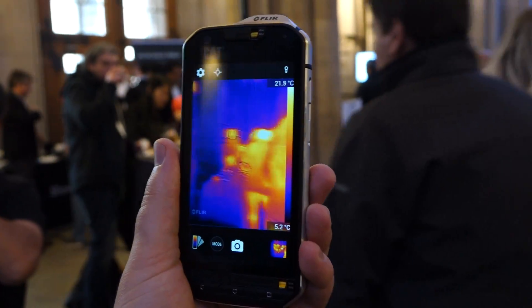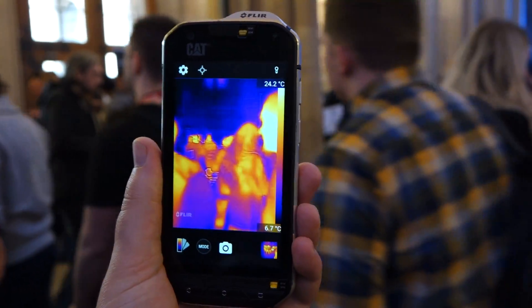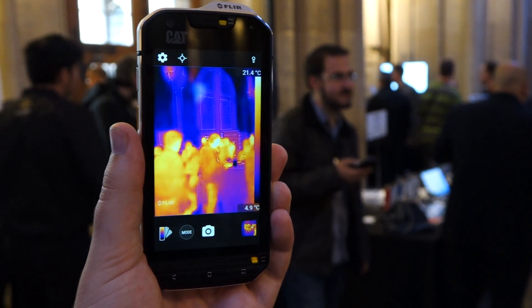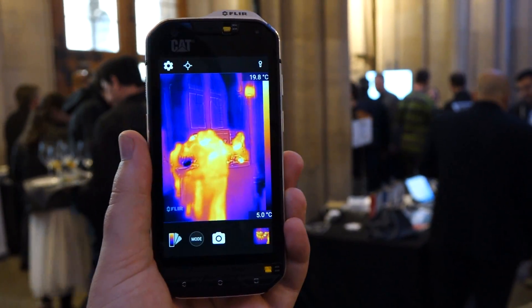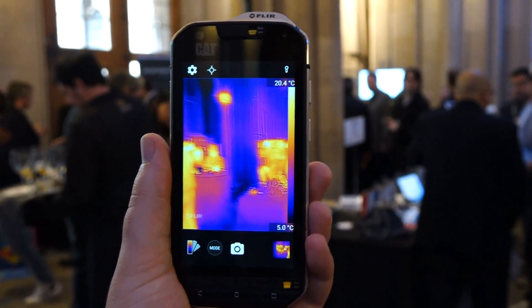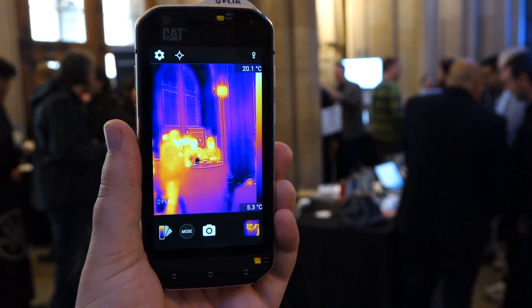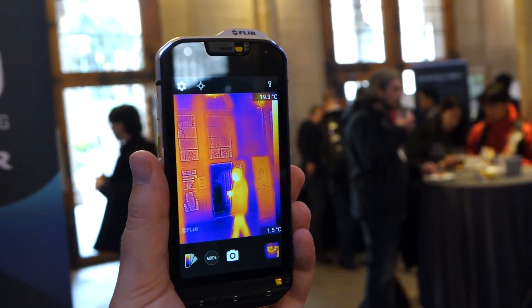You can see the viewfinder on the smartphone here displaying a live readout in thermal of whatever's in front of me. It's also using a video sensor that captures visible light to stitch the thermal imaging onto the shapes and general area that the standard camera sensor is seeing, so it gives the thermal readout a much more natural shape. If you use the raw thermal feed everything looks a bit more like a blob, but with the video overlay it appears much more natural as you can see.